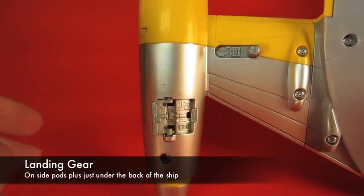The landing gear is really cool — it folds out and it's great for display, but if you push down on the vehicle it's not really going to hold up too well.